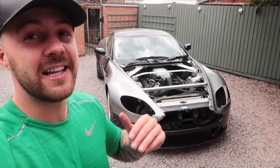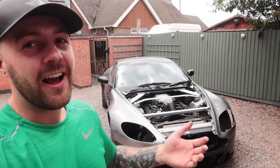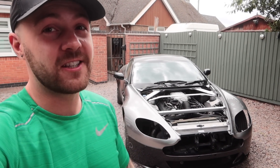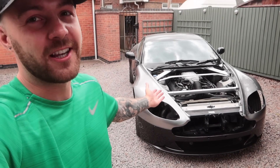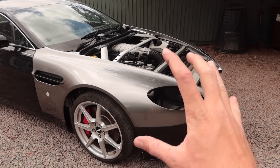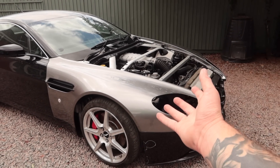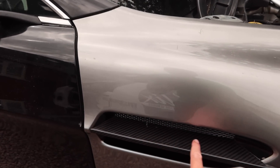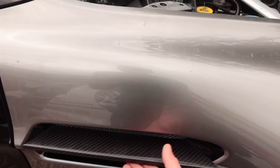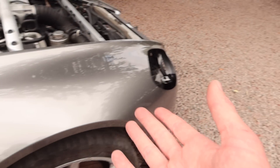I was going to leave fitting the bonnet for another video to spread out the build, but as a thank you for hitting 10k subscribers I suppose we've got to finish off the front end. Before I do that, let me point out some differences on the new panels. On the wings, the little side grill bits on the old ones were chrome — on these they're carbon fiber. That's the advantage of getting them off a V12. And again at the front we've got that carbon fiber splitter which is looking absolutely bad boy.